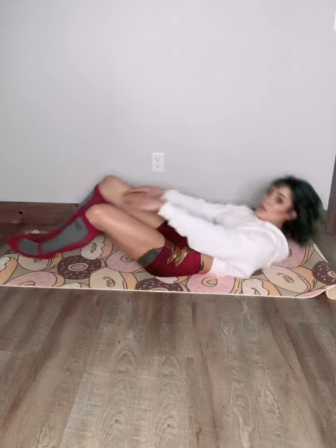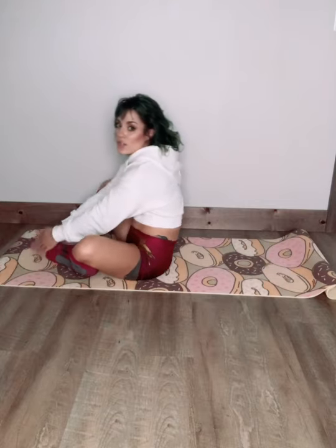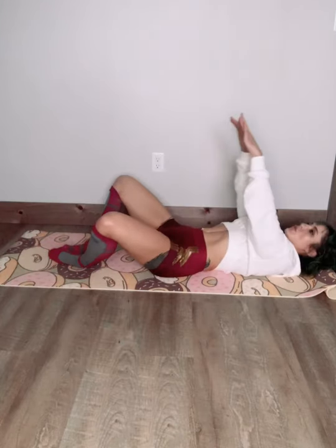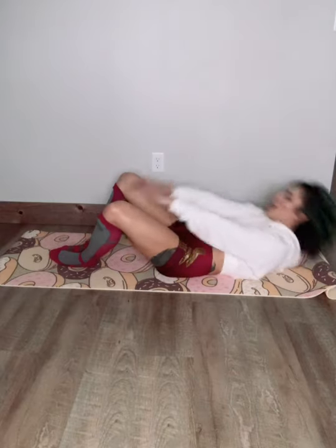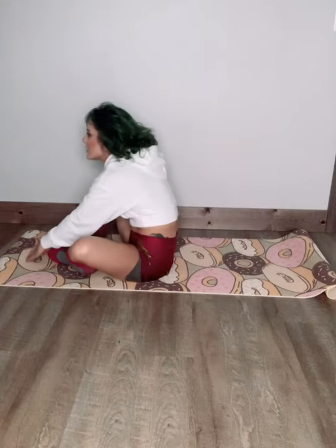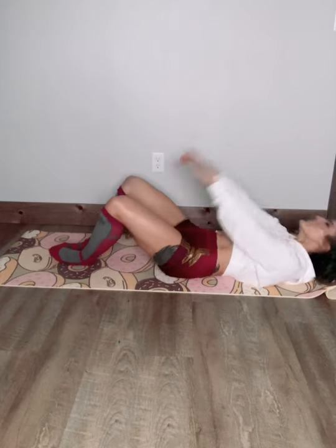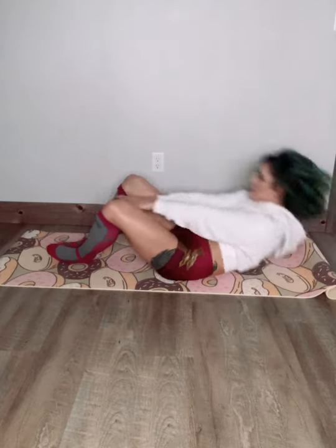Full sit-ups — here we go. Try to touch the mat right in front of your toes. If you can't sit all the way up, stick with those crunches. Breathe out every time you sit. We're getting your butt, we're getting your abs, we're getting those legs. We're looking good — we don't even have to get out of bed. This is amazing.